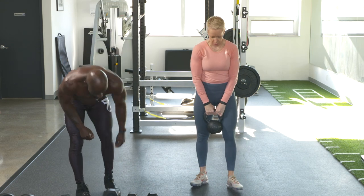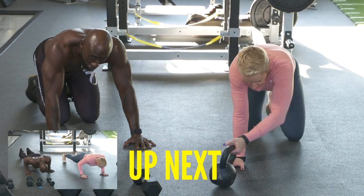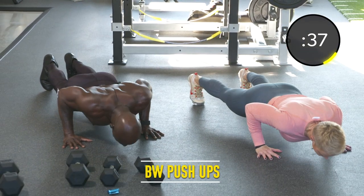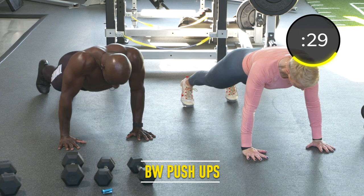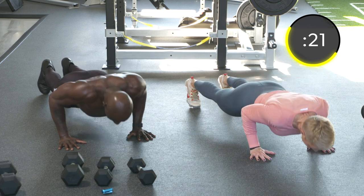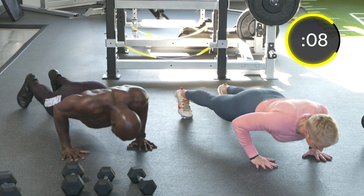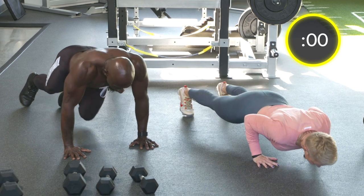Second exercise: body weight push-ups. Make sure with your push-up you're in a neutral position. Core tight. Spread those hands out, and when you're going down, elbows at a 45-degree angle, not flared out. Everyone starts on their toes, moving as fast or slow as you can. Exhale on the way up, inhale on the way down. We're trying to build some muscle, endurance, and conditioning. Make sure they're good.